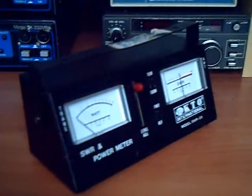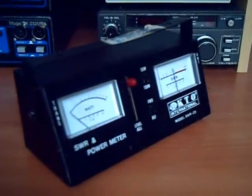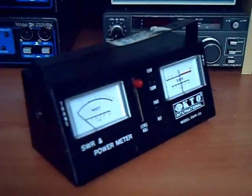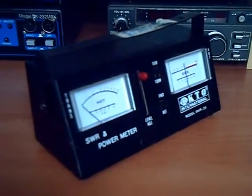Hello again folks. I got a yard sale yesterday and picked up this SWR power meter for like 5 bucks, only to discover last night when I took it on a field event for 10 meters that this meter is totally dead.